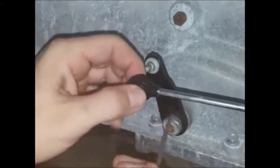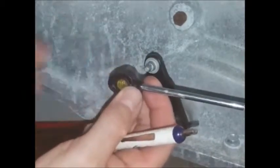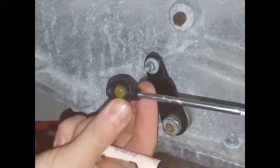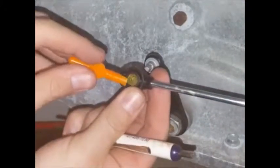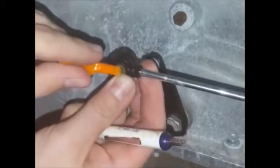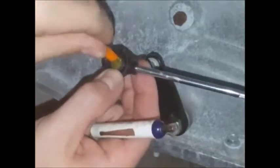You want to rotate this in the direction so that the tapered end is facing away from the transmission pin. This is the installation tool and this one might look a little beat up because we are longevity testing it.